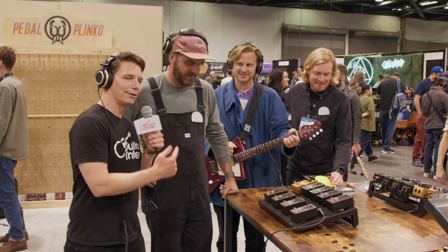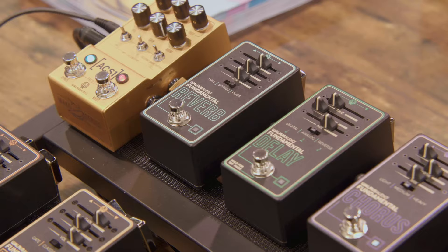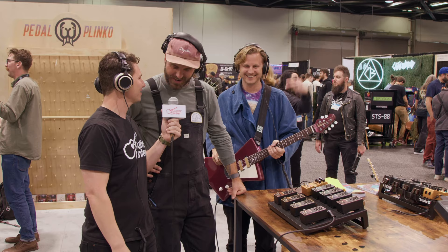Hey gang, Steve with Guitar Center. We're at NAMM 2023 at the Walrus booth, hanging out with Jason and Colt. We're going to do a demo of the new Fundamental Series pedals.